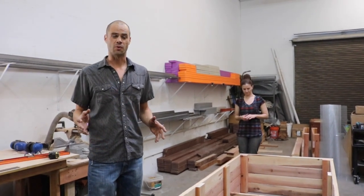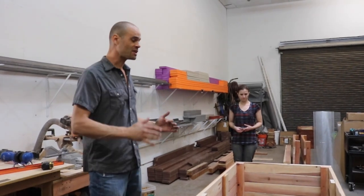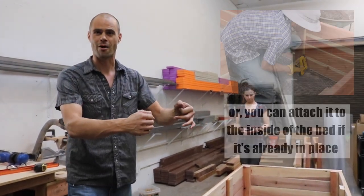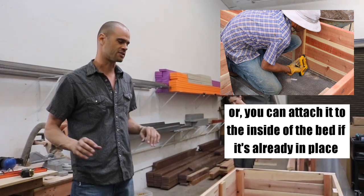It's time to do one other really important touch, and that is putting a rodent barrier at the bottom of the garden bed. When you're pre-building them like this in the shop, it's really easy to just tilt the bed up onto its side and attach the hardware cloth directly onto the bed.